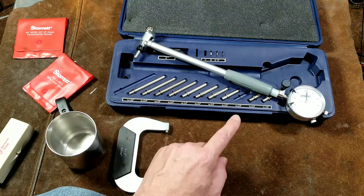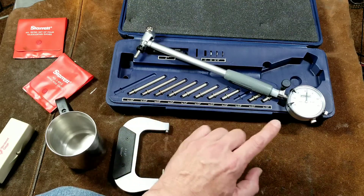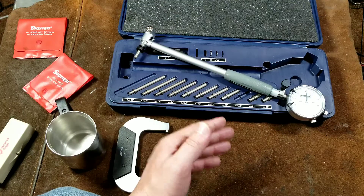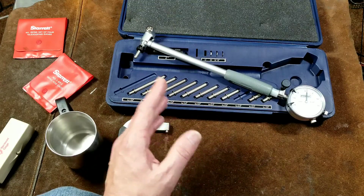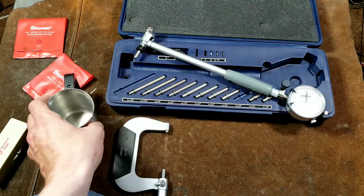The nice thing about the Fowler is it's a gauge — an interchangeable anvil gauge. So you can set this gauge. What a gauge is, is something that compares against a known value. For instance, I have a little stainless steel coffee mug we'll use as an example.